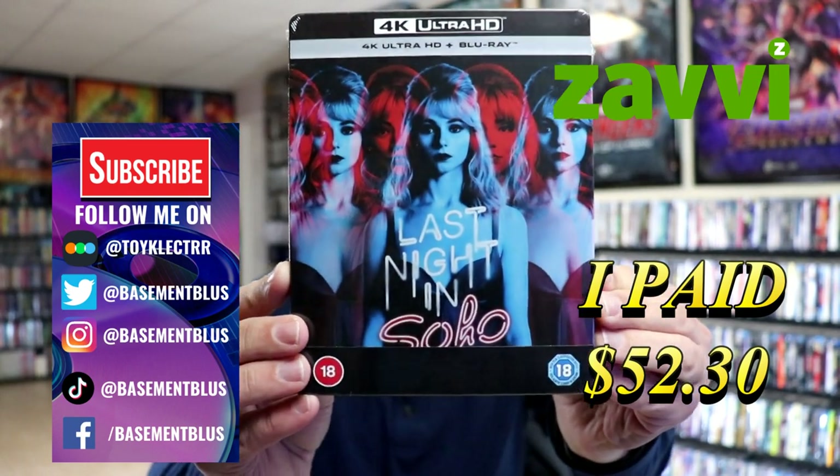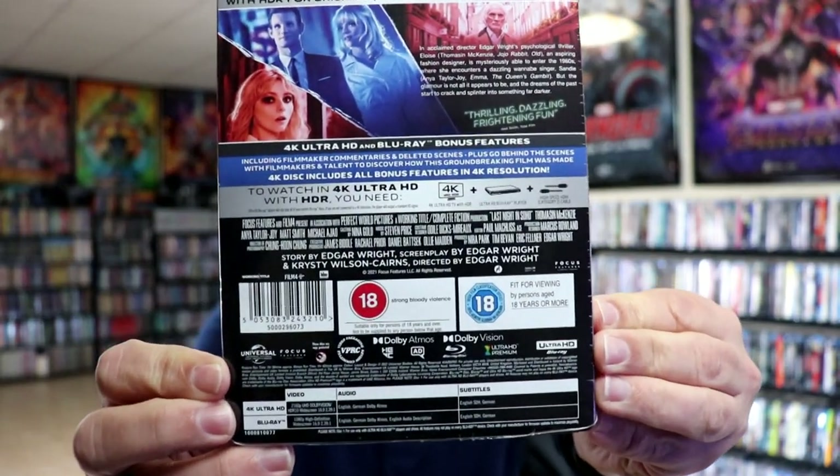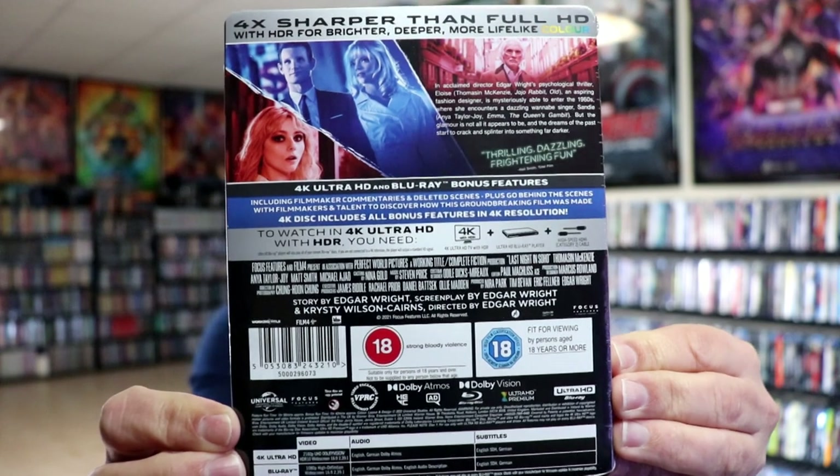Here's the front, and here's the back. If you'd like to check out these bonus features, you can go ahead and pause and do so. I'm going to go ahead and remove this from the wrapper, and we can take a closer look at this Steelbook.